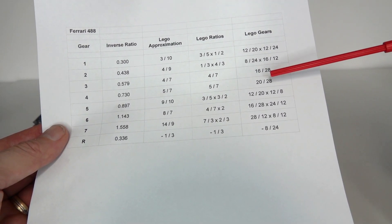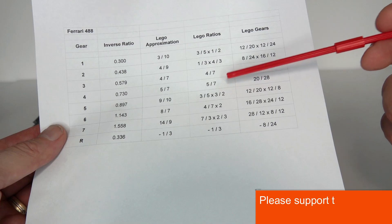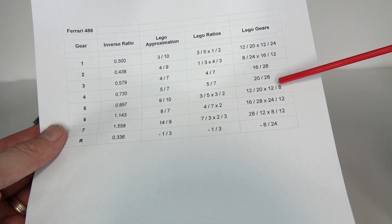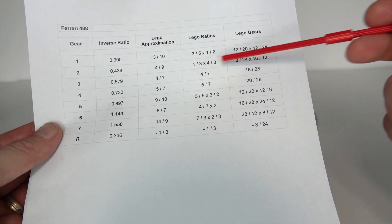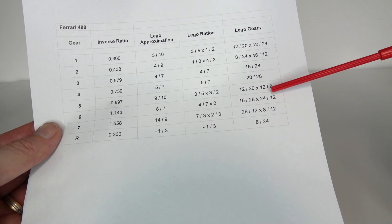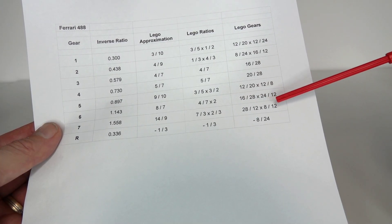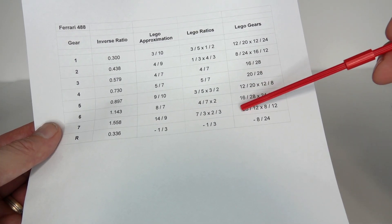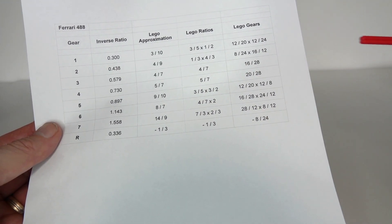Continuing the conversions: nine-tenths splits into three-fifths times three-over-two, so 12-to-20 and 12-over-8 with an intermediate gear. Eight-sevenths uses 16-to-28 times 24-over-12. Fourteen-ninths splits into seven-over-three times two-over-three, so 28-to-12 and 8-over-12. And finally reverse, simply one-third, is implemented as 8-over-24 — the simplest ratio of all.